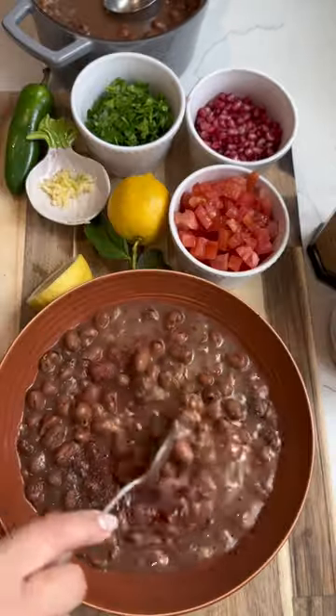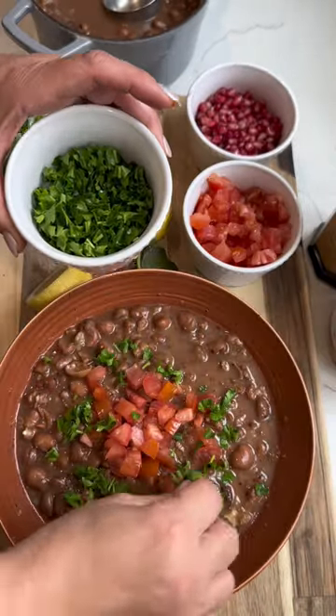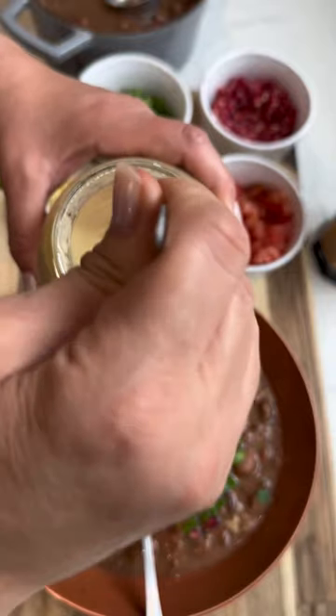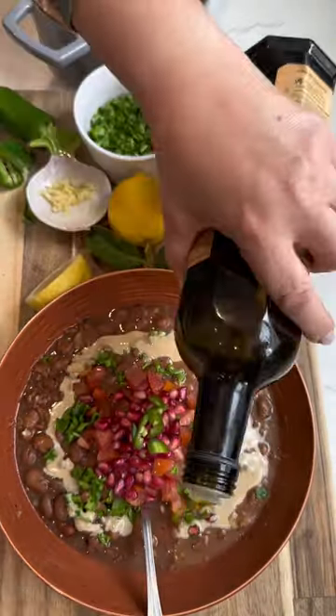Next, I like to top with fresh tomatoes, parsley, pomegranate seeds, and jalapeño for a little heat. Drizzle with tahini and olive oil. Thank you, Lena, for the tahini recommendation.